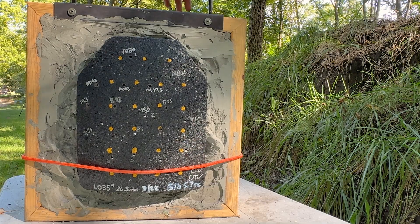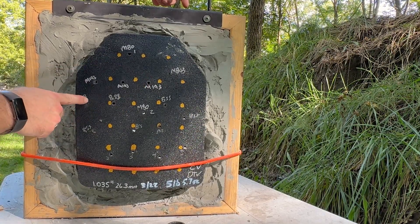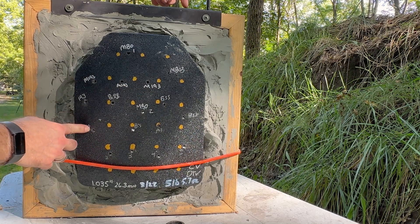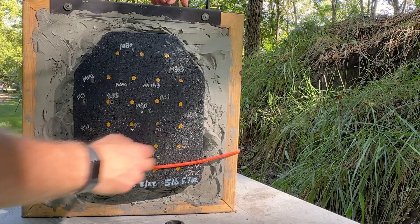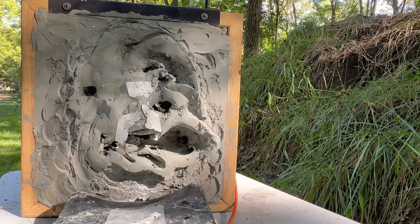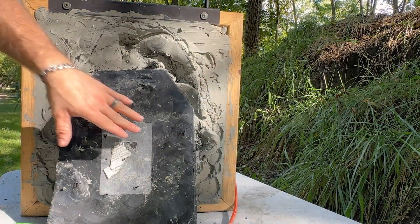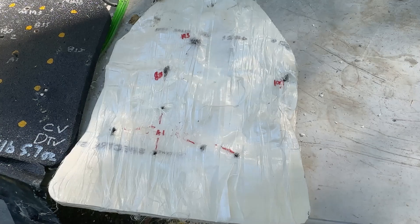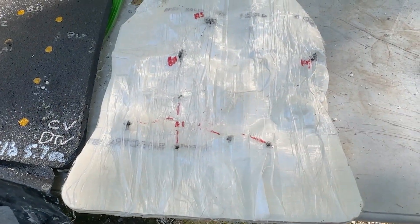Let's go see what we did to that plate. We've got all our ducks in a row — I'd consider most of these fair hits. M193 shots number 1 through 5, with number 5 about an inch from the edge — in the NIJ's eyes that's not a fair hit. M855 shots 1 through 4. Then M855A1 shots 1 through 5. Place those bets in the comments below. It looks like we have some penetrations on this plate. Confirmed penetrations: one shot of M193, one shot of M855, and all five rounds of M855A1. Looks like we're using a thinner strike face, so we'll need to be careful about what threats we shoot at plate number 2.